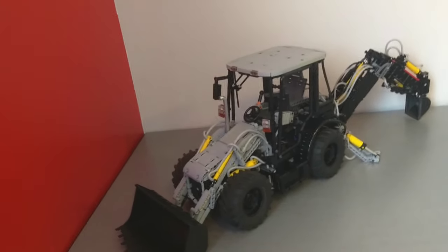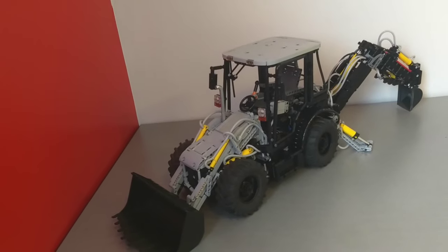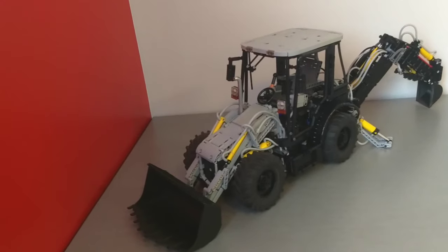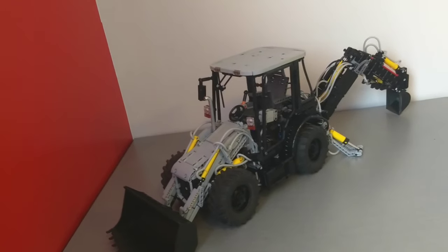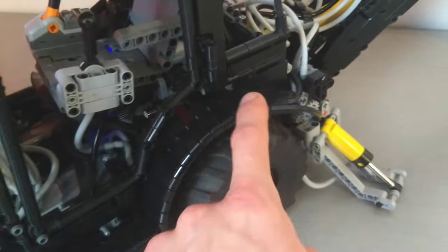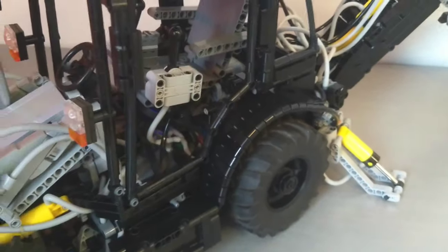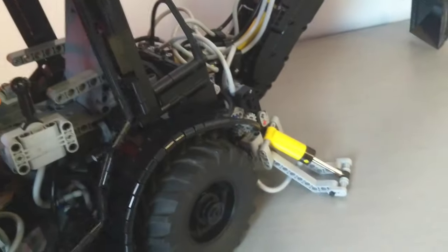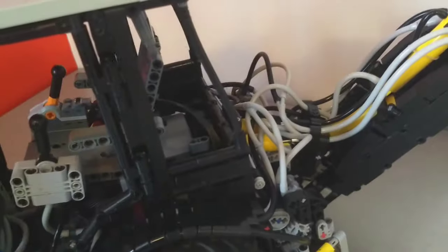I'm also happy how I was able to include some functions you'd more often find on a car - like the four-speed transmission and the four-wheel steering. One detail I like is the mudguards made using a flex axle-type technique, but in my case I'm actually running pneumatic hoses through all five holes in these beams. I thought it was pretty cool how I could make bodywork out of it and solve my packaging problem to get a bunch of hoses to the back.